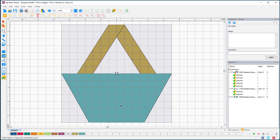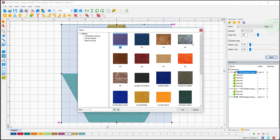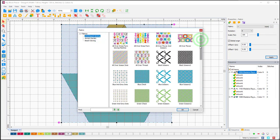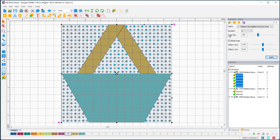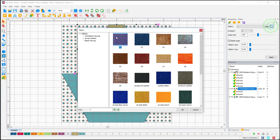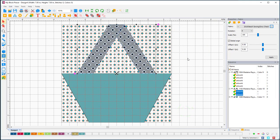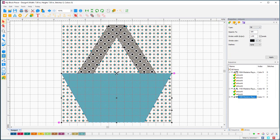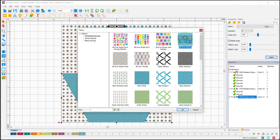I'm going to select all of my background and start auditioning fabrics. I'll go up to my Properties, into the Fabrics tab, click on the three little dots, and go to my Beach Sewing collection. For the background, let's play with this — we'll put some dots in there for the background. Then for the handle, selecting it from the sequence bar, up to Fabrics, click the dots — I've got gray dots on this one. Then selecting the bag itself: Properties > Fabric tab > little dots > Beach Sewing, and I want to use this all-over flower print.